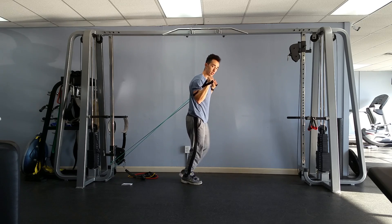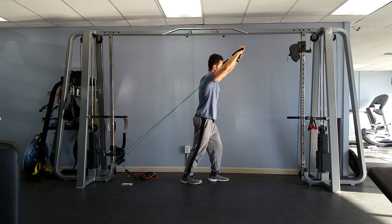Again, if you want to make this harder, you step forward and press up.